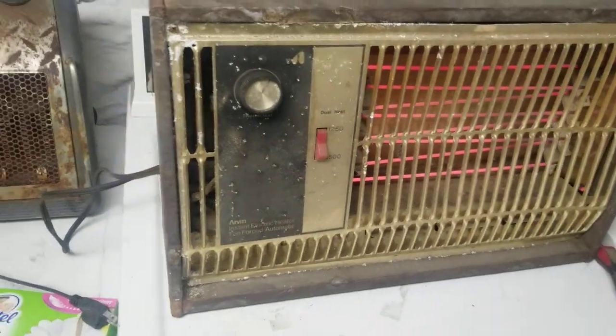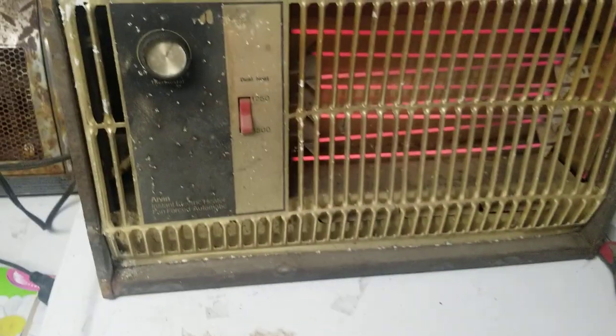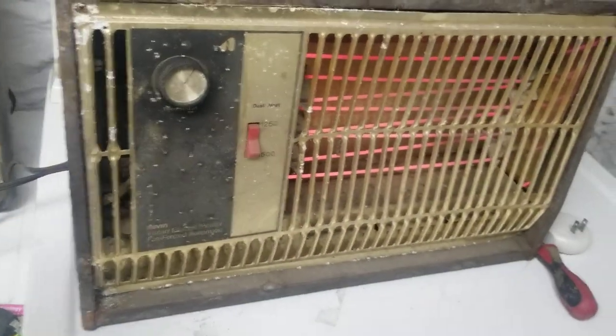I think all it needs is a cleaning. The fan in this thing actually works and it's putting off a lot of heat, and that's not even on high. I'm not gonna run it on high until I clean it.